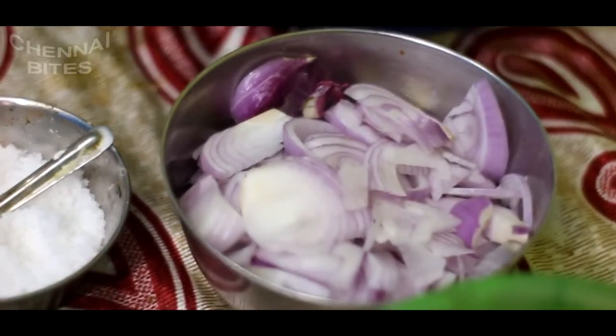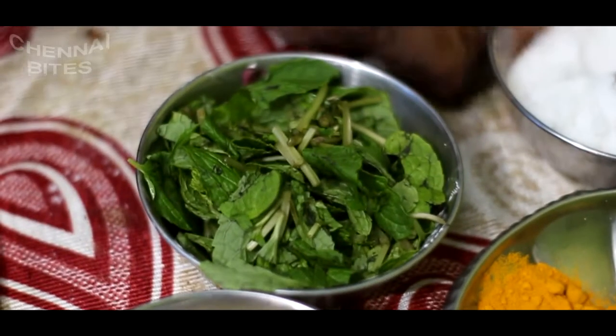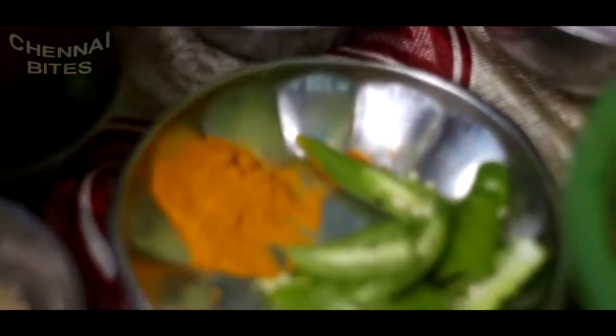Add 2 spoons in the middle of the pan, then 1 spoon in the pan.